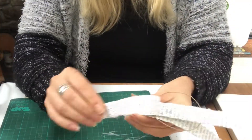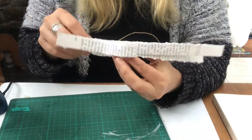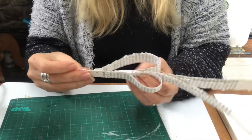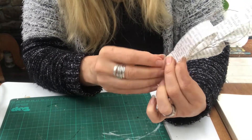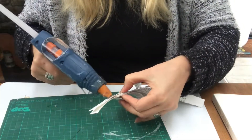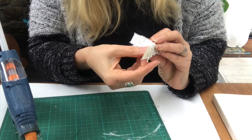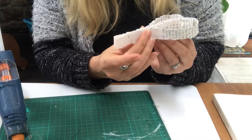And now I take the first two, one from each side, and make a loop and it will create a small heart like that. And then the next pair will be a little bigger and the last pair even bigger. So you have some space in between the hearts. And it will look like that.